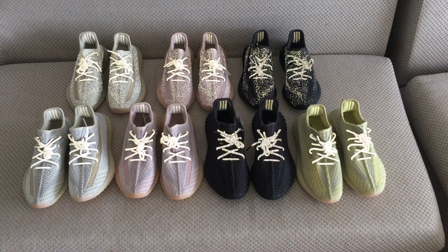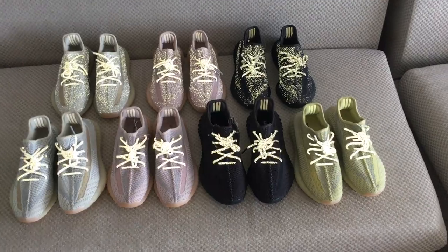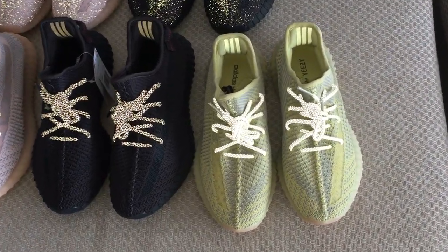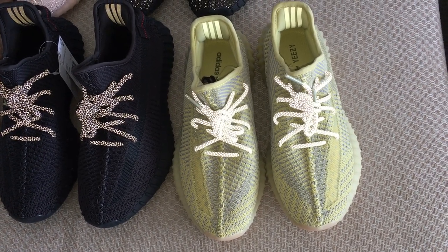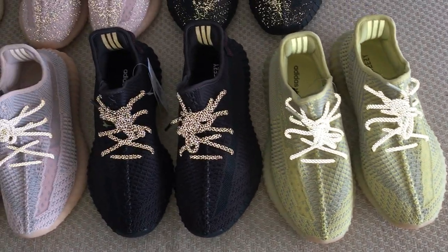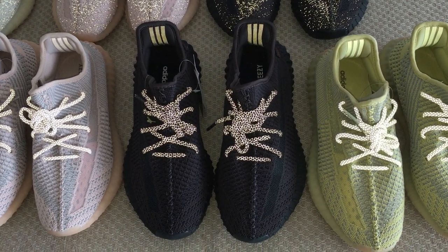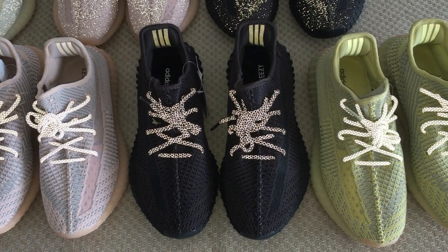Let's take a quick look at each pair. So this is the antler, the yellow colors. Do you like these colors? The second one is the black colors. How beautiful.